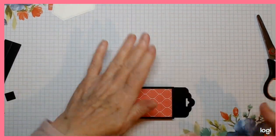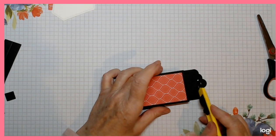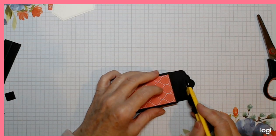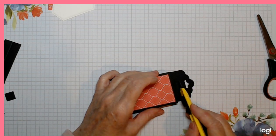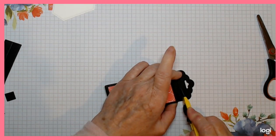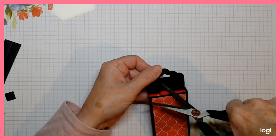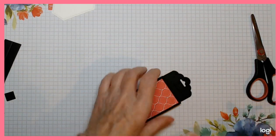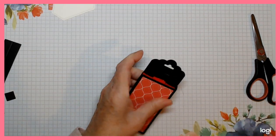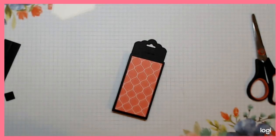Now we need to do a wee slit of a cut, just the same width as your punch, just about halfway in that space that you have. Just do a quick slit along there with your blade. You can slip your scissors through - I can see through it now, that's better.